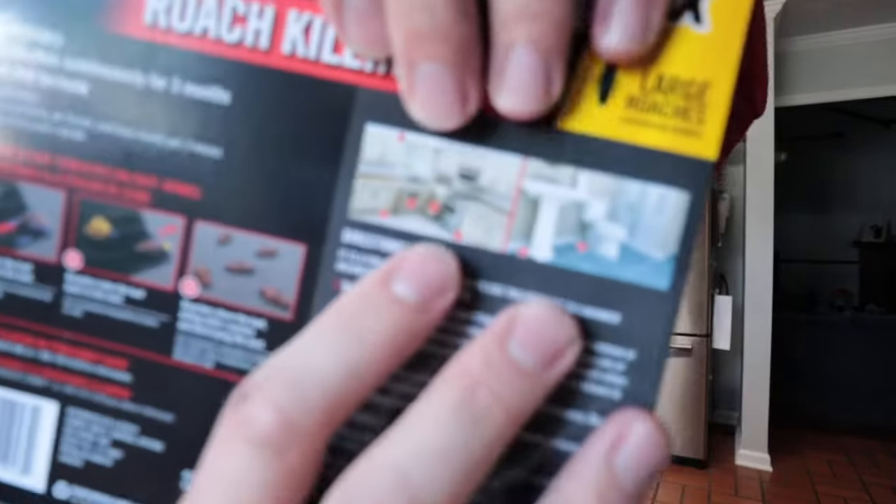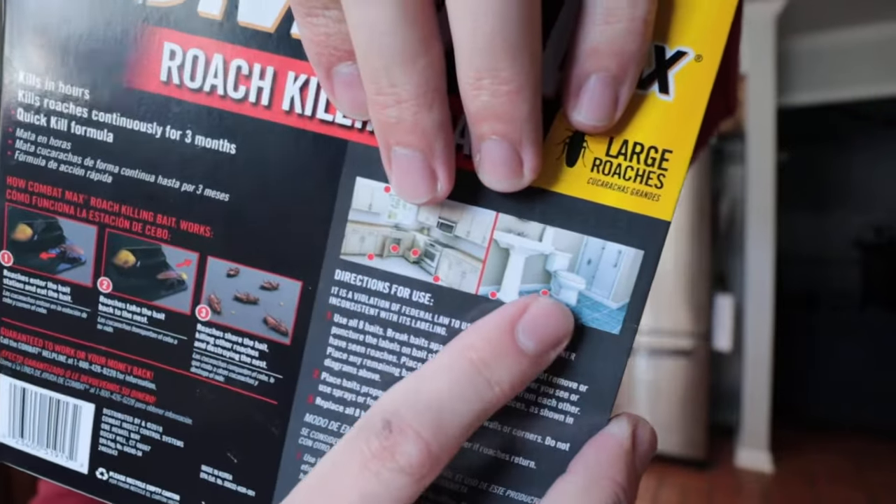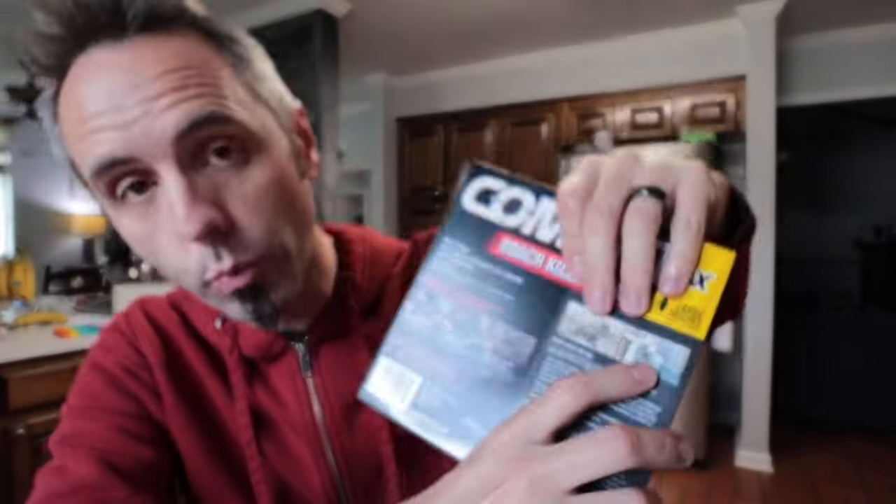They're not very big. You just simply take these and put them all around your house in more conspicuous spots. They have some recommended locations, mainly where you're gonna find entry points — in the kitchen and in the bathroom. We usually put ours behind the toilet, behind the sink, or underneath appliances in corners, or sometimes underneath the pantry areas.